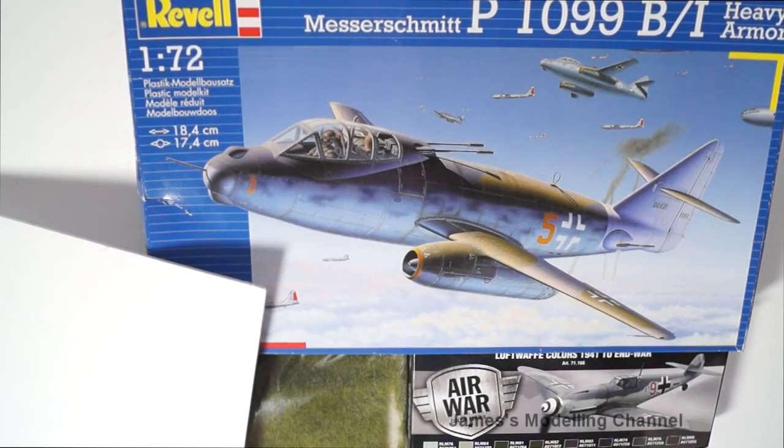Hi everyone, James here. I've just entered the Martin Lamont group build on Facebook called Luftwaffe, which is to build any Luftwaffe aircraft or aircraft used by the German Air Force. It has to be a Revell kit because it's on the Revell fan page on Facebook.